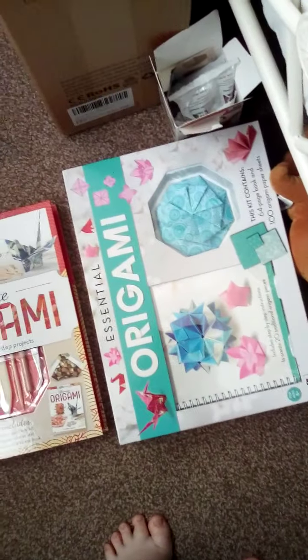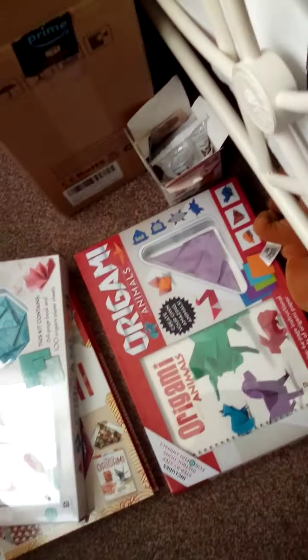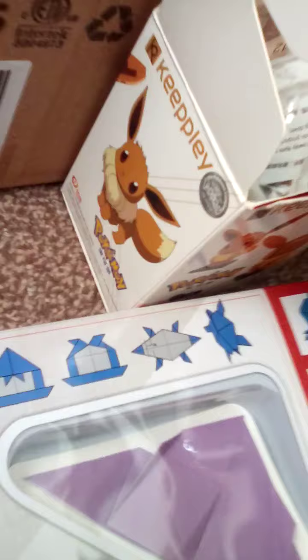There's a foot spa massager — yes, I know, weird! I got three origami kits: I have an ultimate one, an essential one, and an animal one. I'll clean up in a minute. There's also this Eevee Lego set that I need to make — I've had that for ages, I got it on my last birthday.